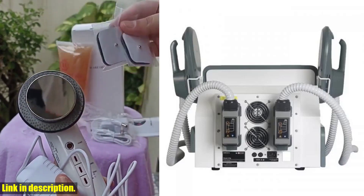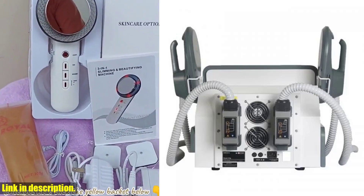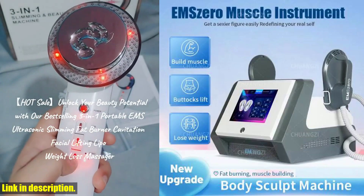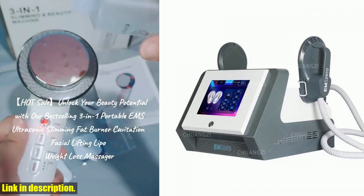So if you're ready to take your body transformation journey to the next level, I highly recommend checking out the 2024 newest portable DLSM Slim RF Power 6500W Weight Loss Muscle Stimulating Fat Removal Body Sculpt Machine EM0. Click the link in the description to order yours today and start seeing the results you've always wanted. Don't wait any longer to achieve the body of your dreams.